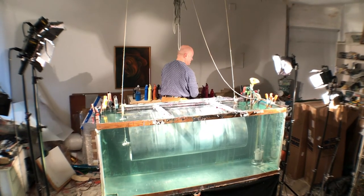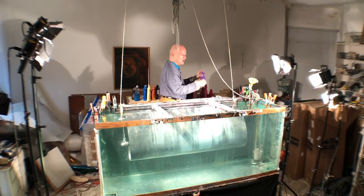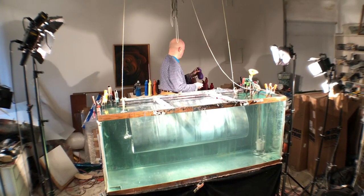So how long does it take to drain this thing? That pump drains it into the commode and so it takes 18 minutes. It's a very powerful pump.